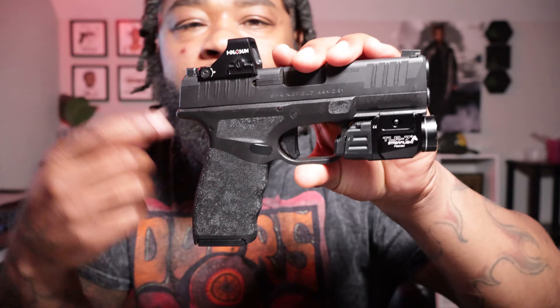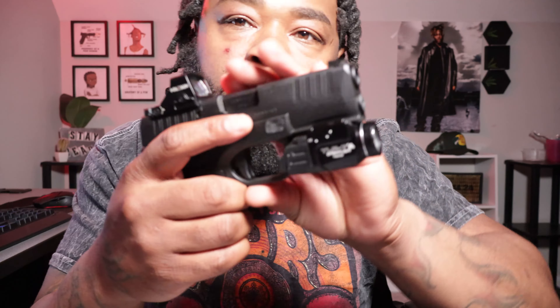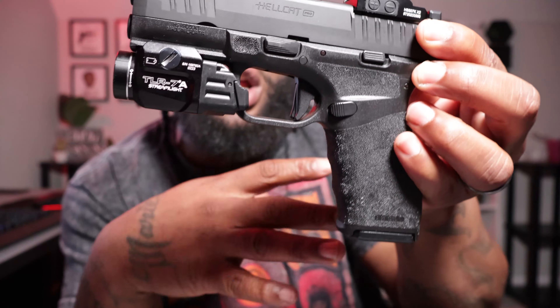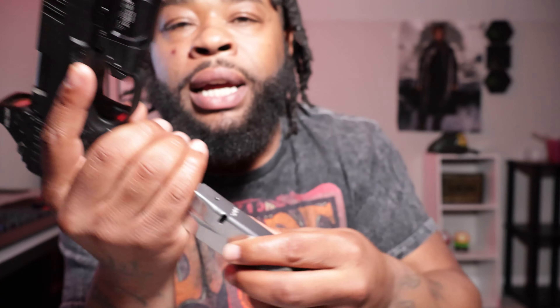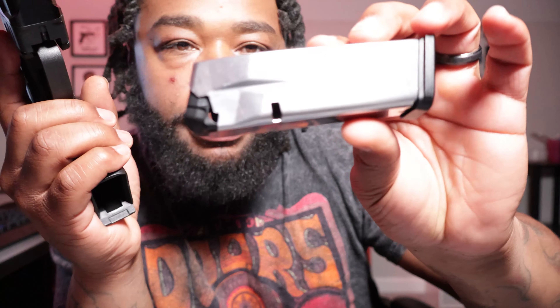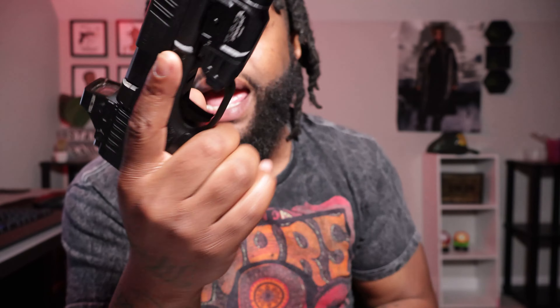The Hellcat Pro, I got the Holosun 507K and the TLR-7A on it. It does not need the sub — you can put the regular TLR-7A on it. Stainless steel magazine, no rust, no nothing. I done went jogging with this gun, running with this gun, sweating in this gun, working out with this gun, tripped in this gun — I done did everything in this gun and it ain't let me down.